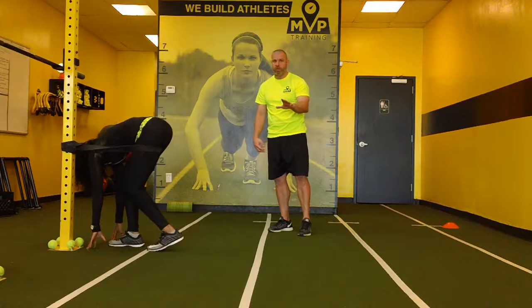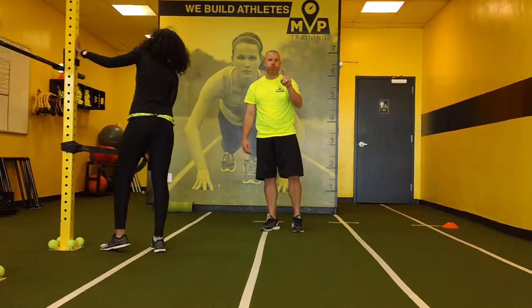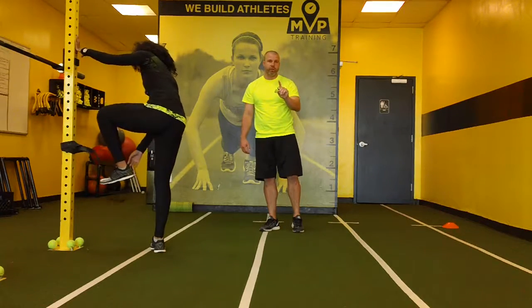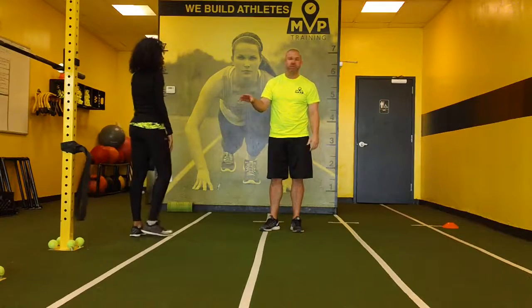So hopefully those three help. If you have a partner, do the first one — the first one's the most important and the best one for you. If you don't have a partner, stick to the wall. And if you've got bands, then you can go to that one. Do one, two, and then do the bands.